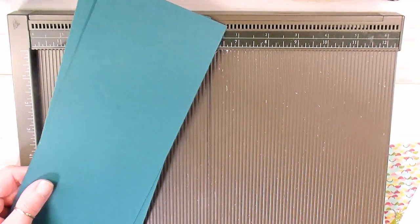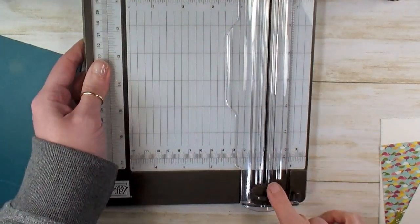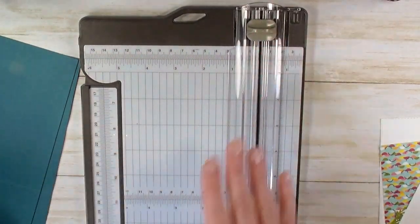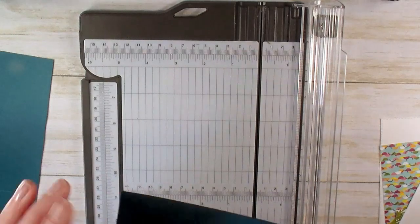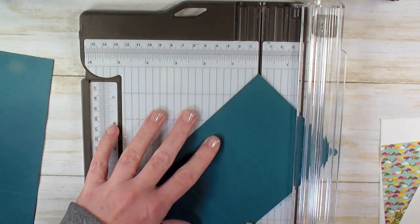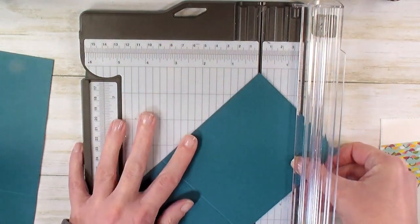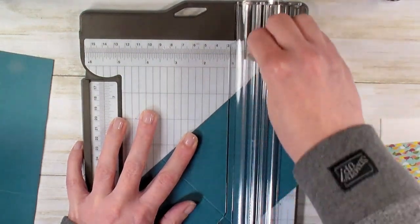Now we're going to take the Simply Score out and do the second stage of scoring with our paper trimmer. I've got my cutting blade parked all the way down at the bottom. You don't want to mix up your cutting and scoring, so make sure you've got your scoring blade ready at the top. You're going to open up your paper trimmer and take the 4¼ mark you made on the Simply Score and the opposite corner, and put them on the cutting track of your paper trimmer. Using the scoring blade, you're going to score from the corner to the mark.